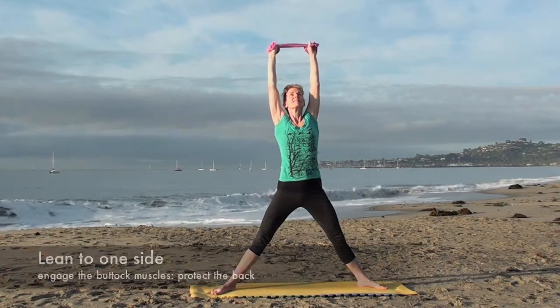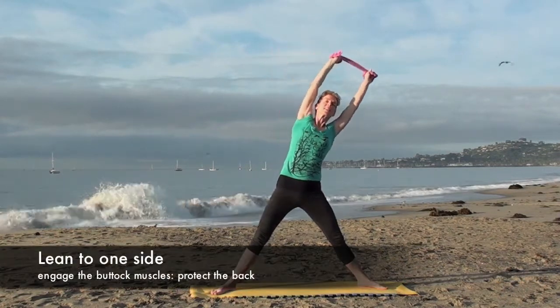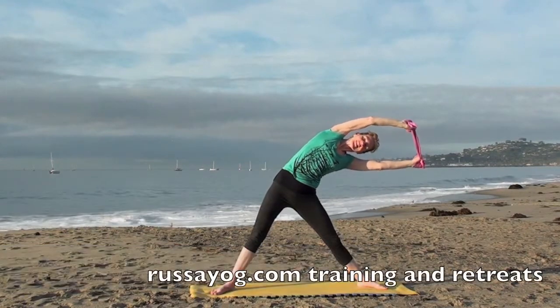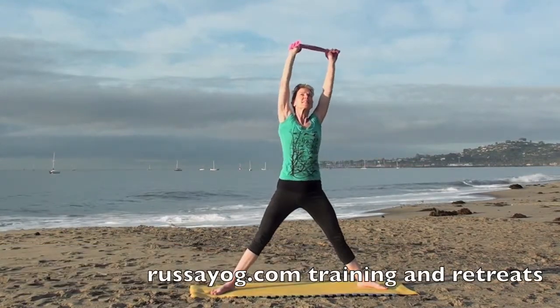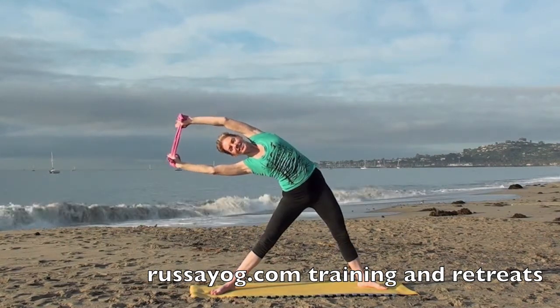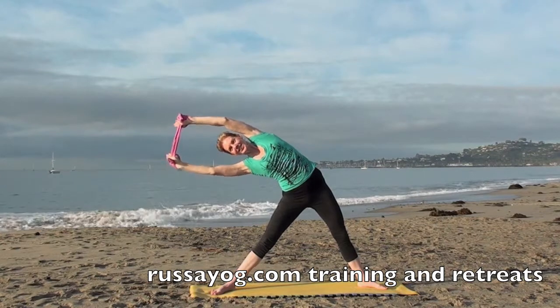Inhale, then exhale and lean to one side. Keep the buttock muscles engaged, protecting the back. As you lean, then straighten up as you inhale, and as you exhale, lean to the other side, feeling the stretch in the obliques.